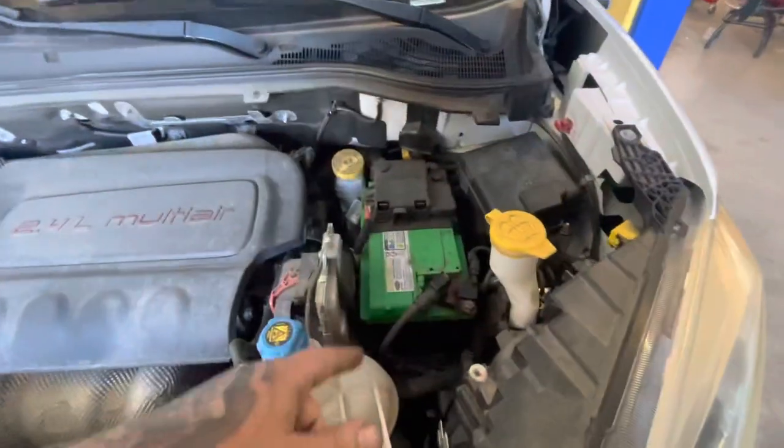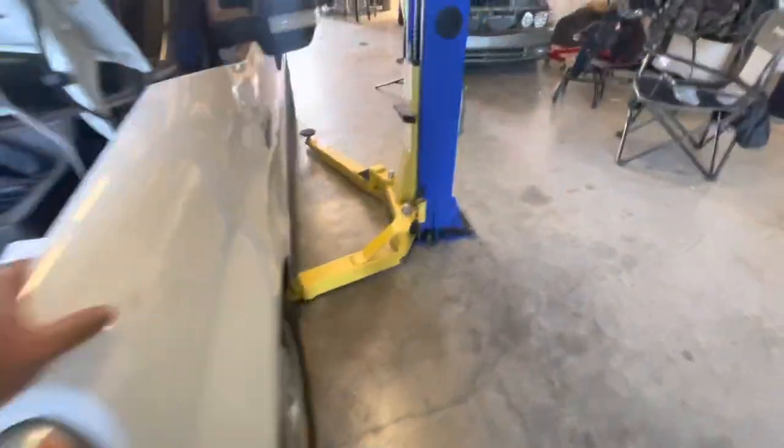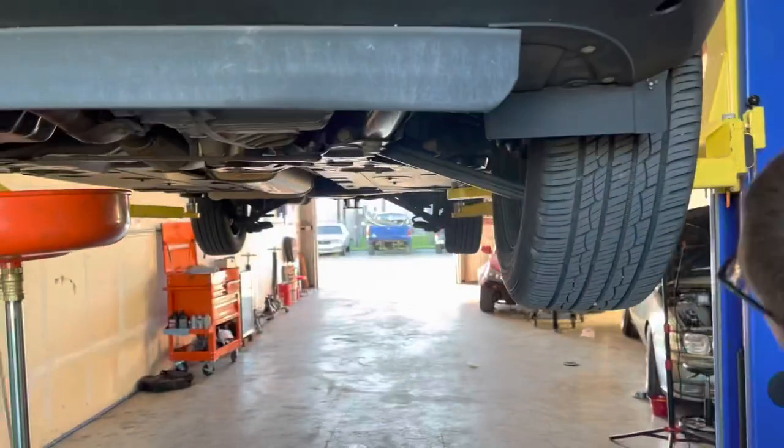All right, first we gotta cut the battery terminals off. Okay, no — let me get on the hoist and get up in the air, let's see what it looks like. Check in the box.